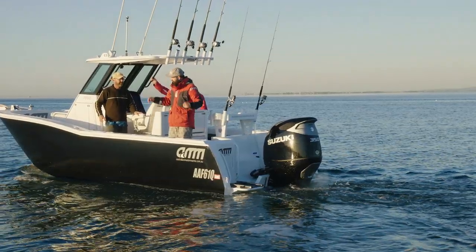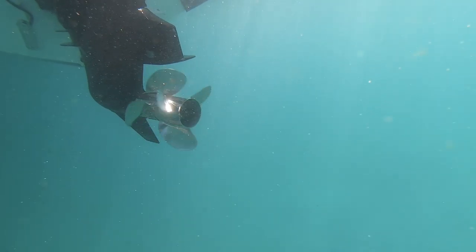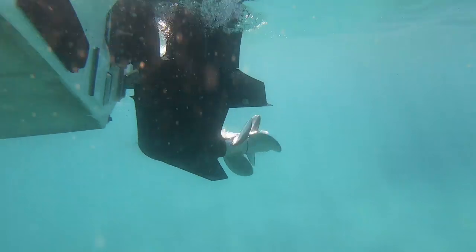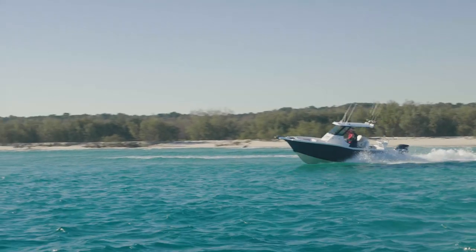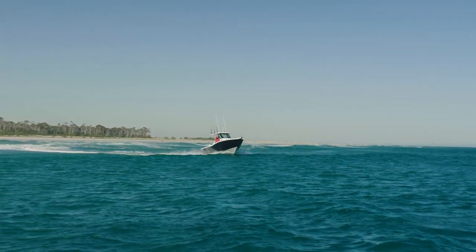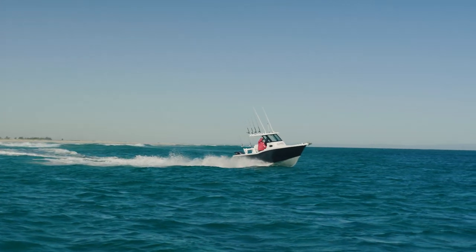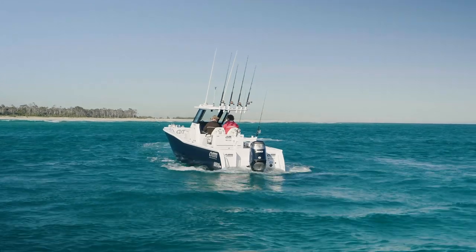The new Suzuki 350 has counter-rotating props. It's a V6, all fly-by-wire, and it's a beautiful bit of kit. That counter-rotating prop is just amazing — there's no listing with the hull at all. You don't need trim tabs just to drive the thing along to balance the boat back up level again. There's no twist in the hull whatsoever from the motor.